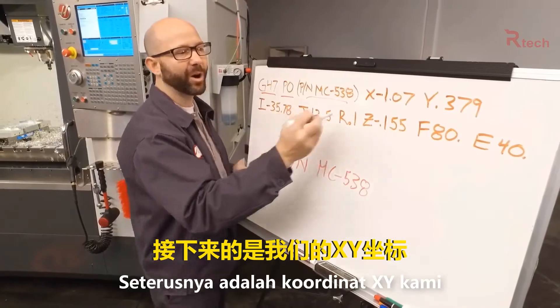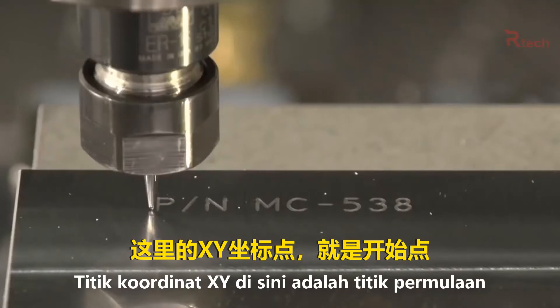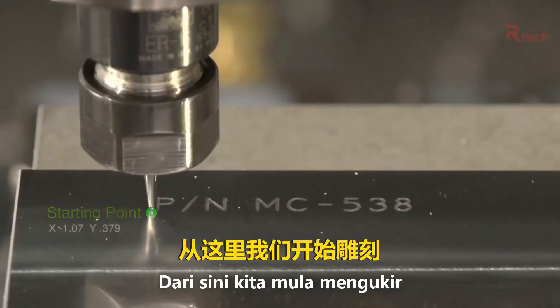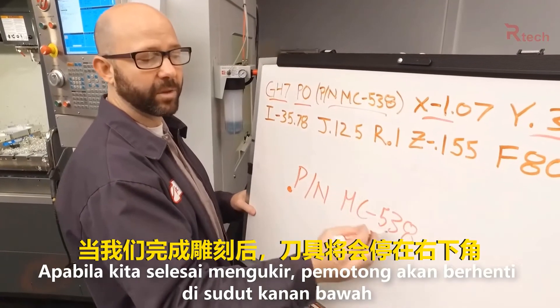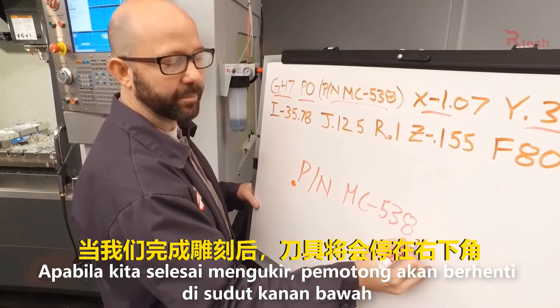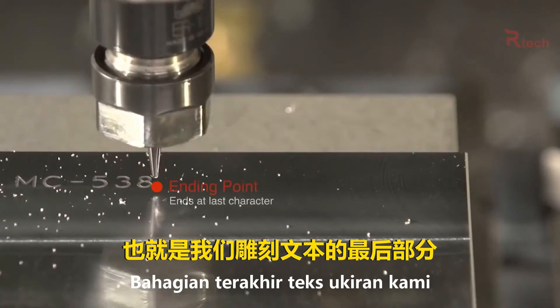Next we come to our XY coordinates — this is where we start our engraving. Our starting point, that XY location, is at the lower left-hand corner of the first character that we engrave. When we're done engraving, the tool is always going to end up at the bottom right-hand corner of the last character that we engrave.